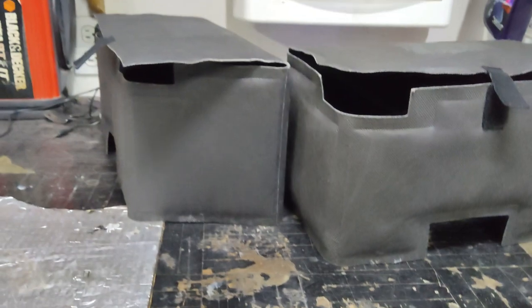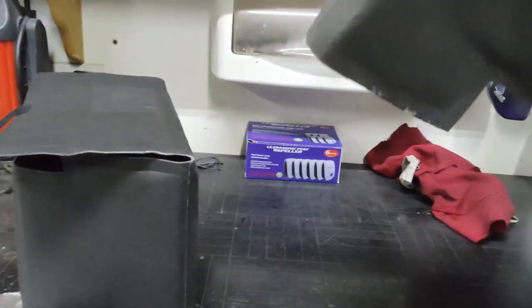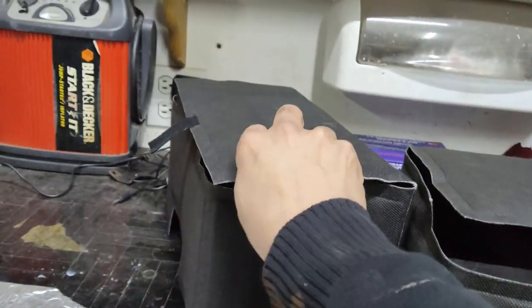A lot of shops, when they replace the battery or when they're doing any type of battery maintenance, will actually just take these off and toss them out. Not a good idea.